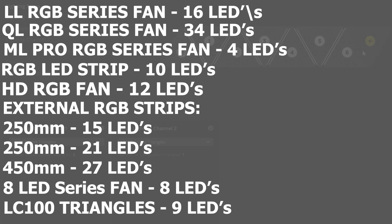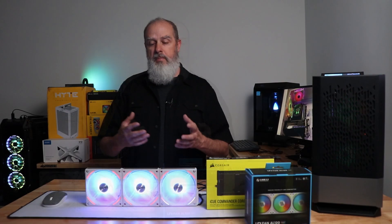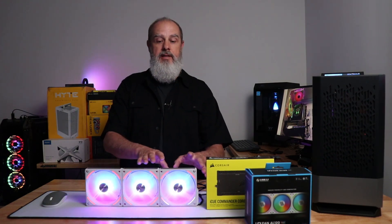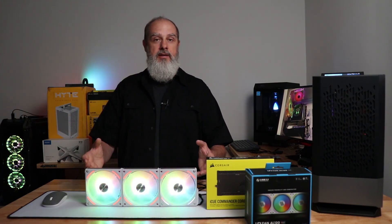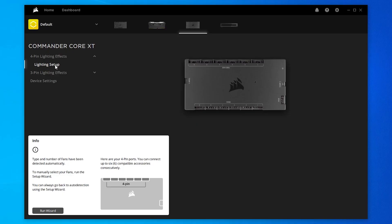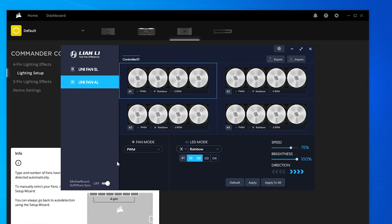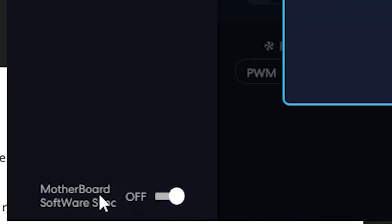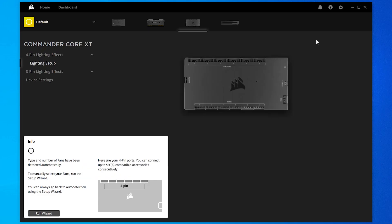Regardless of which non-Corsair device you're setting up, you need to pick a Corsair model and try to match the LED count. Once everything is connected, open L-Connect and click the motherboard software sync so Corsair can take control. Then come over to the Corsair iCUE software.